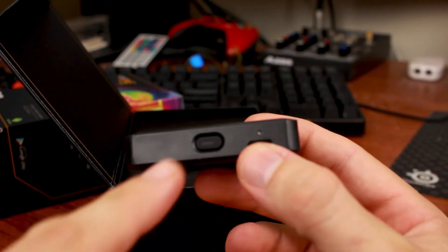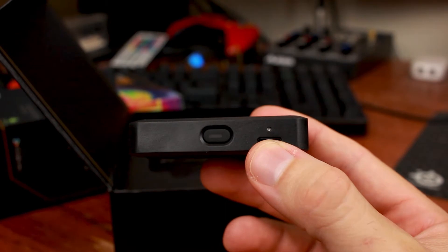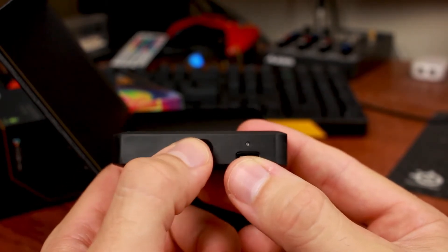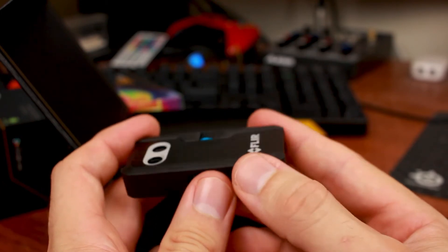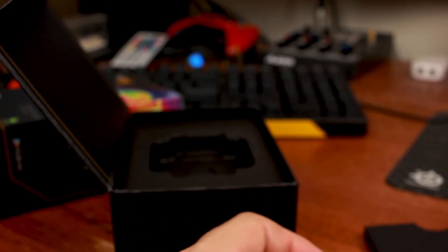On the bottom we've got our power indicator switch, and then we've got a part where you plug in the USB Type-C. Well, I've talked a lot about the device. Let's see what other accessories are in the box.